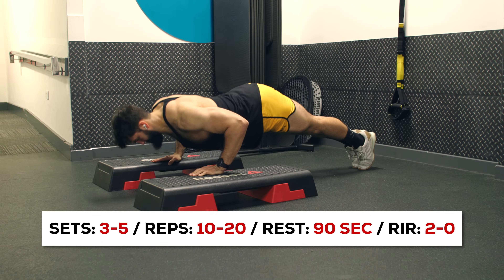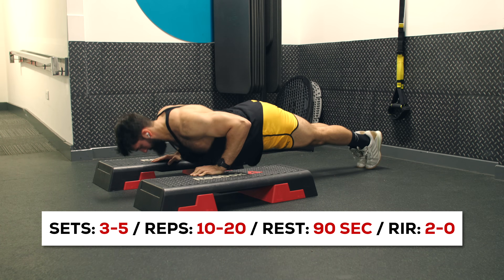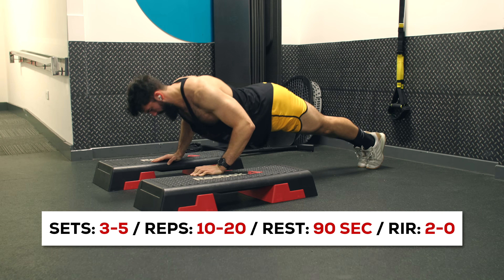Now that we've really effectively targeted the upper pec, let's move on to the lower pec. To preferentially target the lower pec, do some sort of flat pressing variation. Perform 3 to 5 sets of 10 to 20 reps on the deficit push-up, the flat dumbbell press, or the flat Smith machine press. Take the first set to about 2 reps in reserve and the last set all the way to failure. Rest for about 90 seconds between sets. The deficit push-up will give you the best stretch and potentially the most hypertrophy, and doing it second after a heavier incline press allows you to be somewhat fatigued and do a reasonable rep range of 10 to 20.